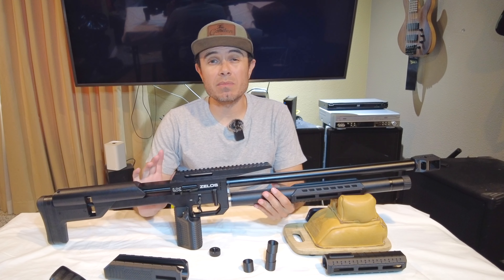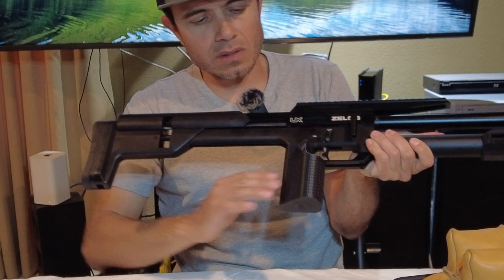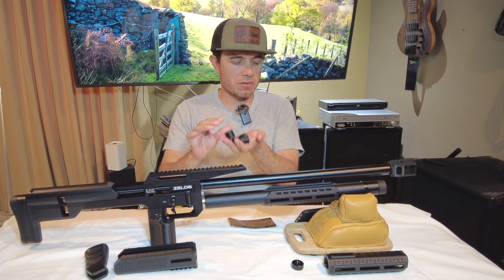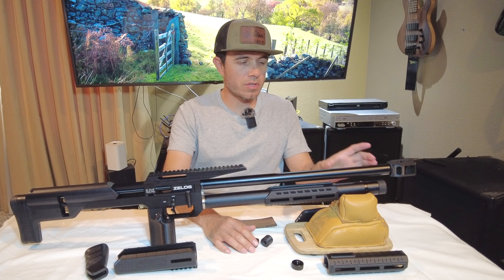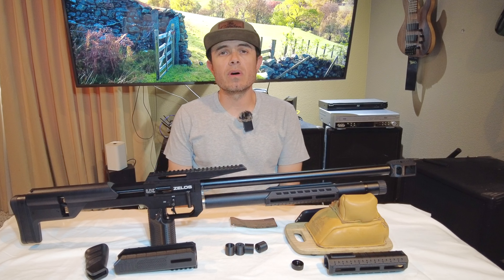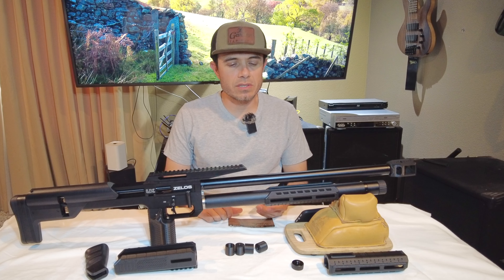Today I have the Umarex Zelos with some upgraded modifications that you can easily pick up yourself. One thing I'm really going to hit on is baffles. I made some baffles for the shroud. The shroud is empty and so these baffles go inside of here and really bring down the noise level. I'll go ahead and show you some shots over a sound meter so you can see the difference.